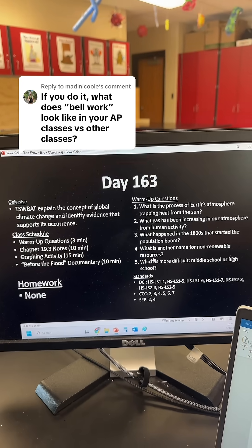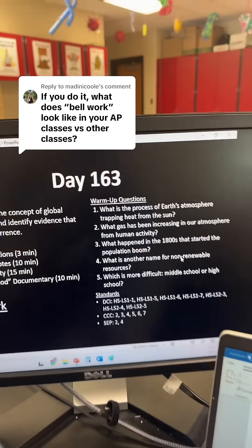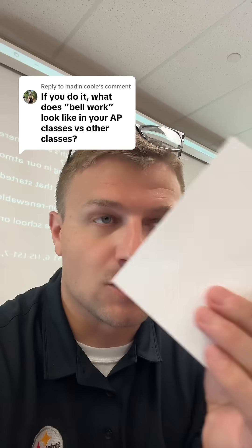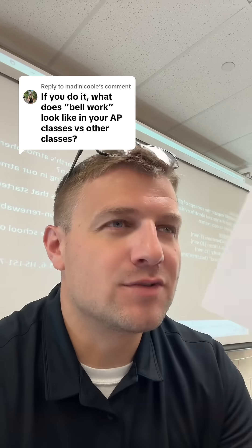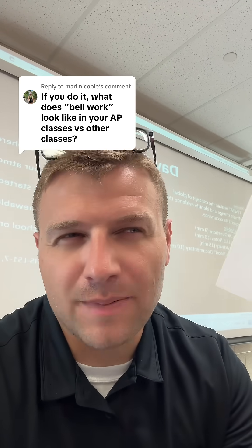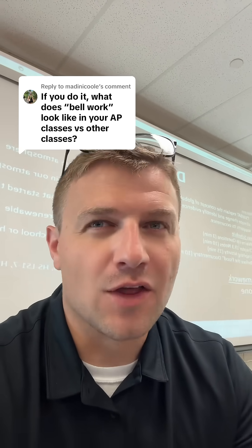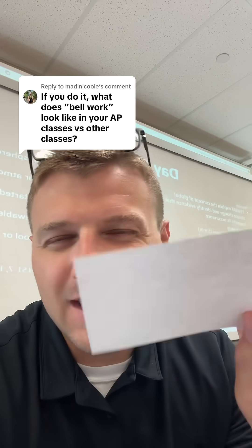They complete these warm up questions on a quarter sheet of paper that looks something like this. I have these at the door where students walk in and they just grab one and fill it out. I have used this as a way to kind of assess student learning in the past, not for checking actual accuracy — I just want to see how students are doing on the questions. But I'm kind of getting away from this.